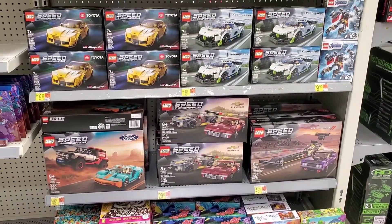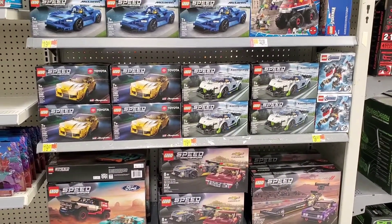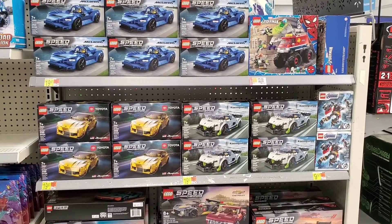Hey guys, welcome to the channel and welcome to another day of toy hunting at Walmart. Here I found a bunch of Lego sets.